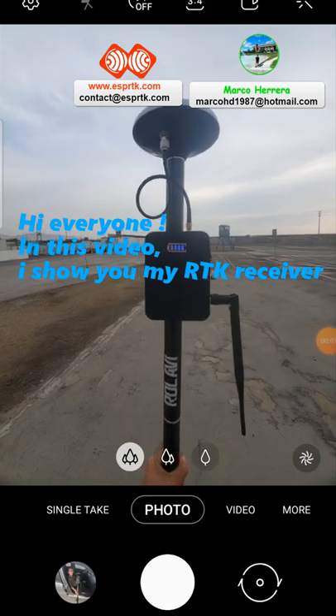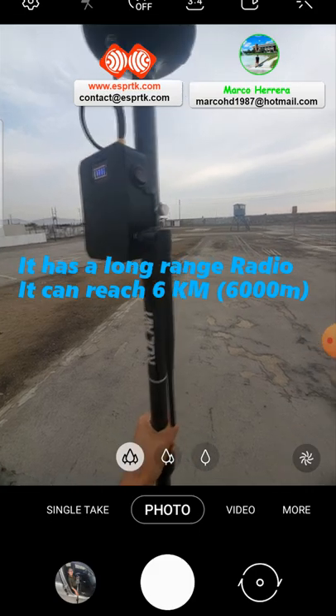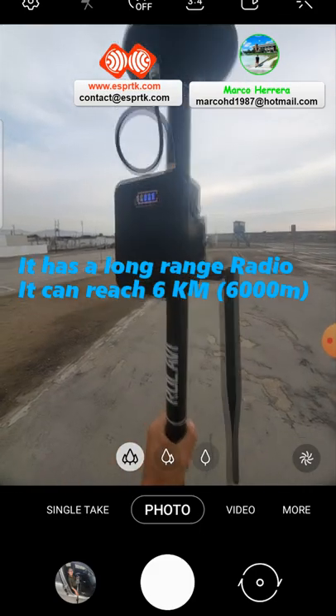Hi everyone. In this video I show you my RTK receiver. It has a long range radio. It can reach 6km.